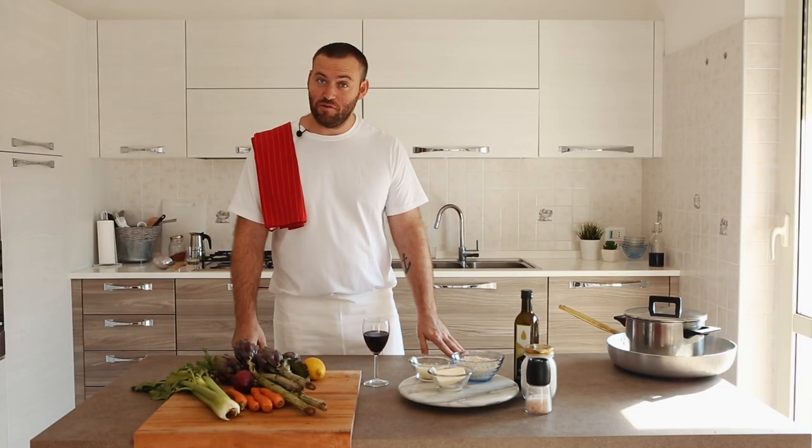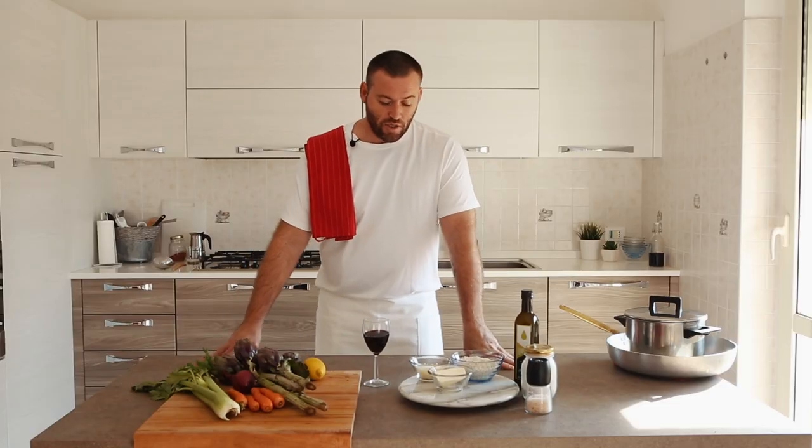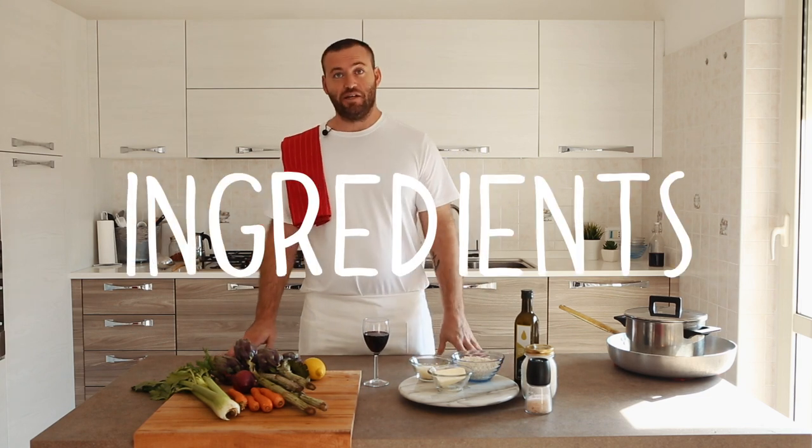Hi everybody, Babbo is back with a new recipe. We are going to make an artichoke risotto. So let's see the ingredients.